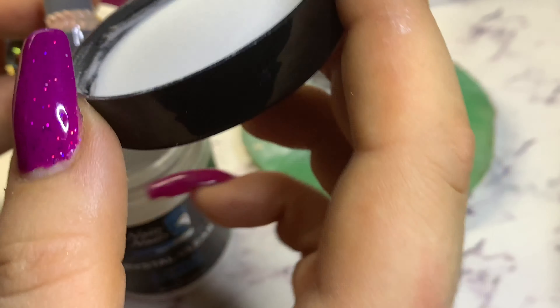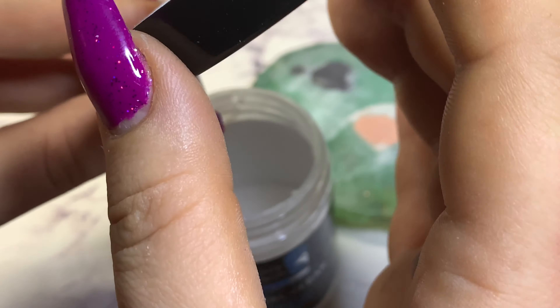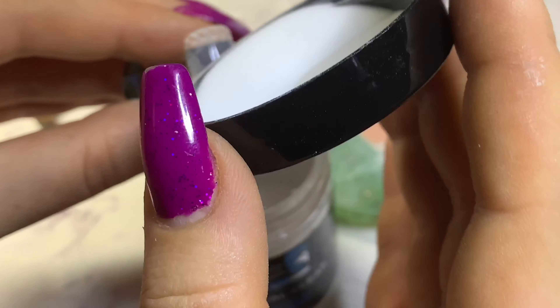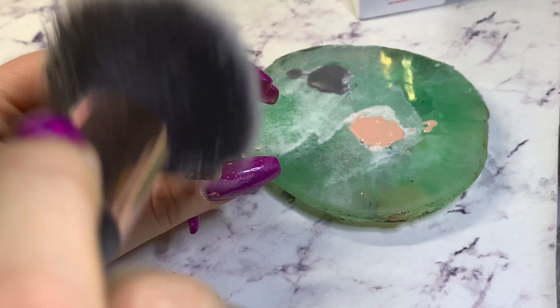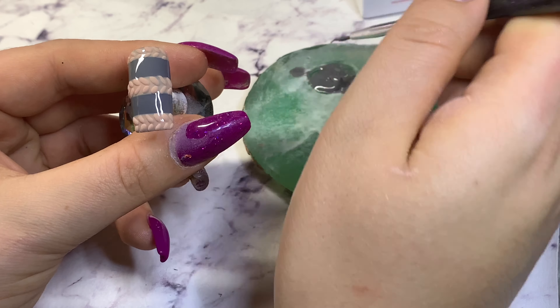Sprinkle everything with clear acrylic powder, then tap off the excess powder and cure for two minutes. Now dust off the nail and it's time to go ahead and do the gray.